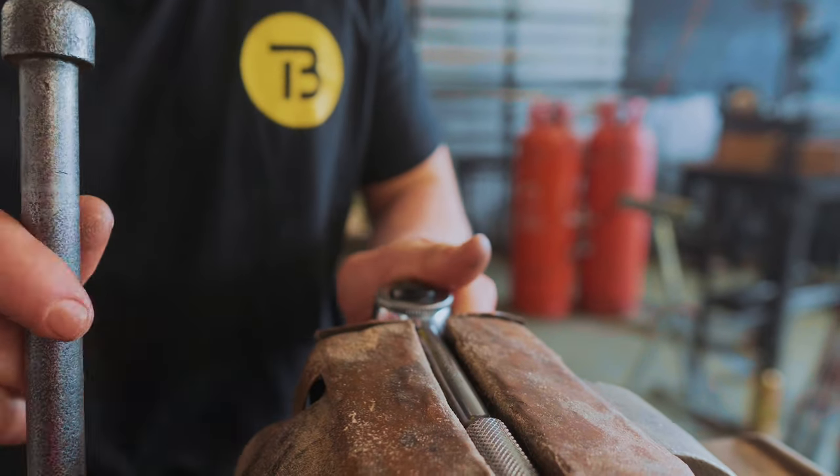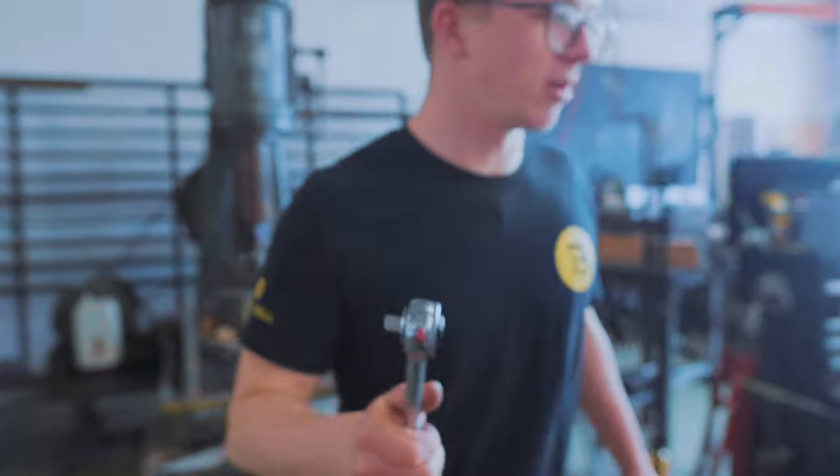Let's see if this style of socket wrench is any simpler. I have no idea how it's supposed to open, actually. This one is definitely more complicated. This, of course, needs to be Damascus, so we can light the forge.